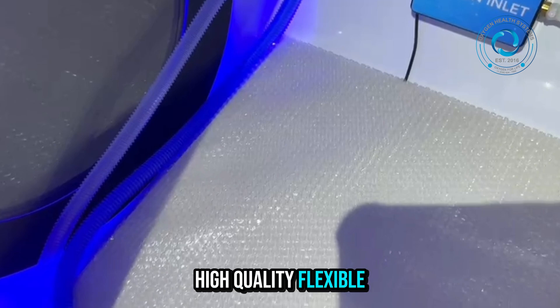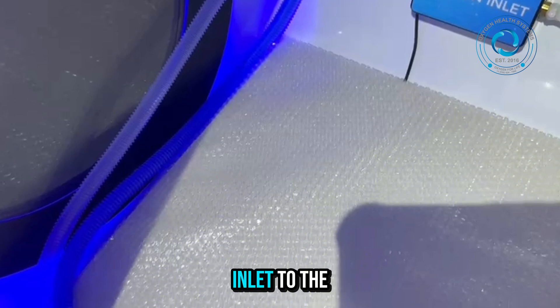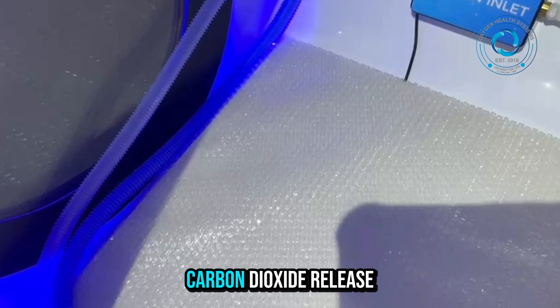High-quality, flexible tubing links the oxygen inlet to the mask, ensuring smooth oxygen delivery without leaks. All components are color-coded for easy identification — blue for oxygen and gray for carbon dioxide release.